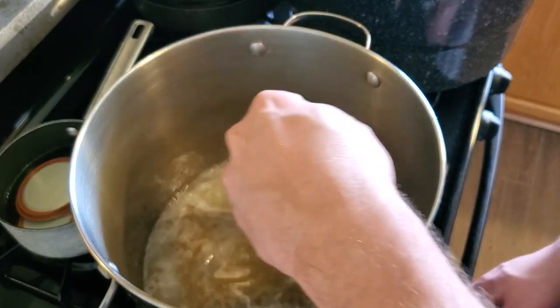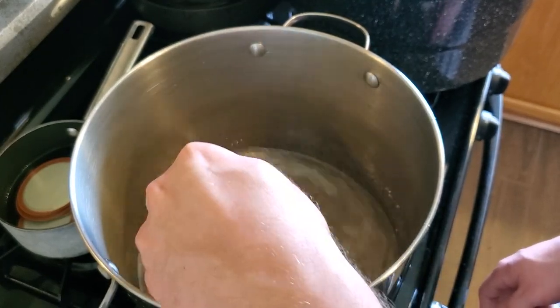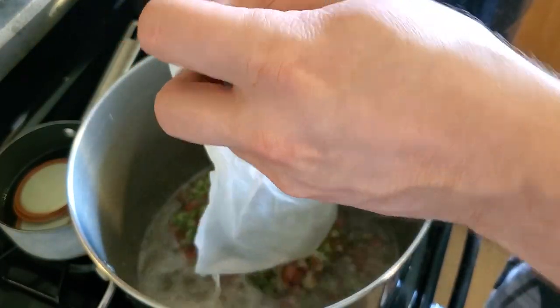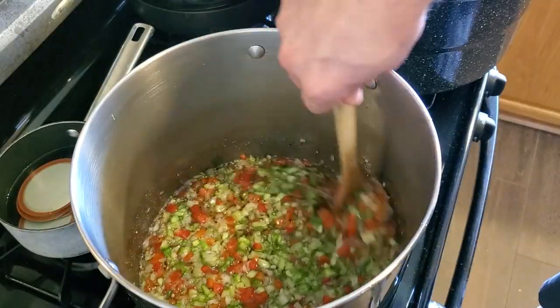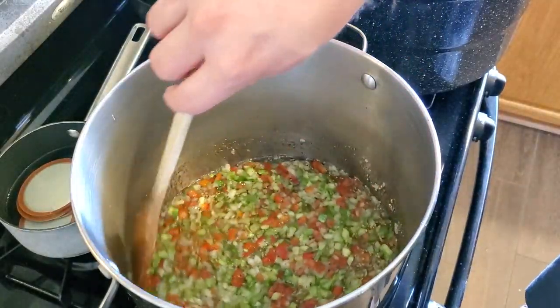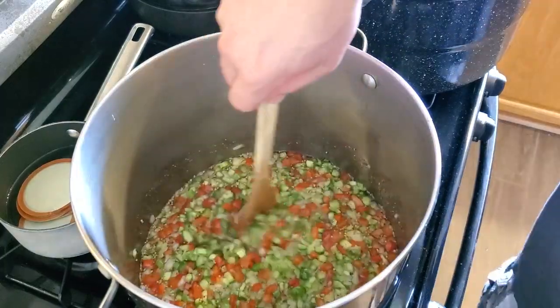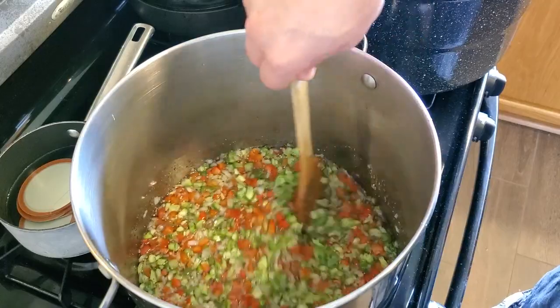Since we're coming up to somewhere between a simmer and a boil, I'm going to go ahead and add in all of those vegetables. We're going to let this simmer and bring it back up to a boil, at which point we'll reduce the heat and simmer for about 10 minutes. Then it's time to can.